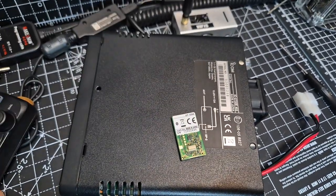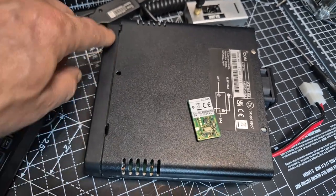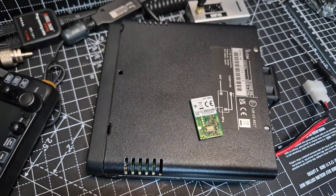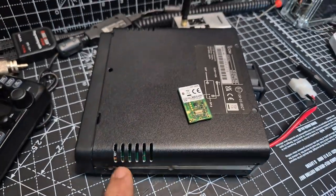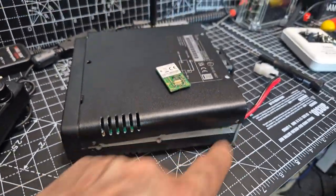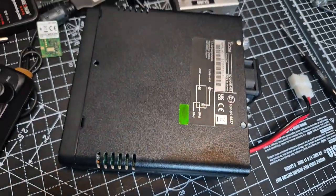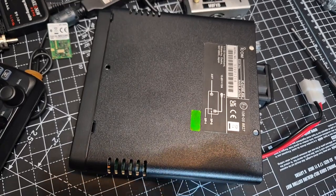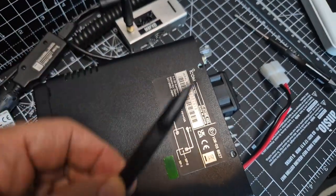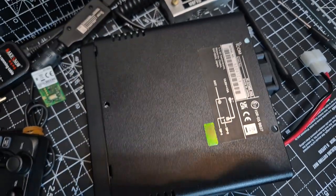I found the case really hard to remove — it felt like it was going to crack at the front. On the underside, you've got one, two, three screws there and two screws on the side on both sides. That was easy. But to get this thing off without scratching, it was really hard. I used a plastic spudger and just poked around in the holes of the screws until I managed to get the back end to lift up.